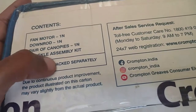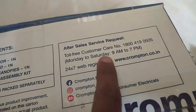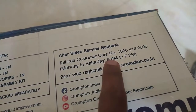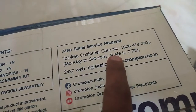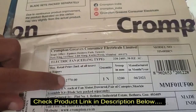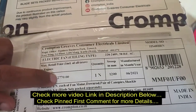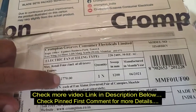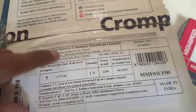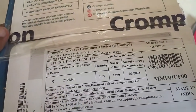Made in India — customer care support is available and web registration is also available. After-sales service is provided from your home itself for warranty claims. The fan is 75 watts. The brown color is one of the available colors, and it is a Made in India product.